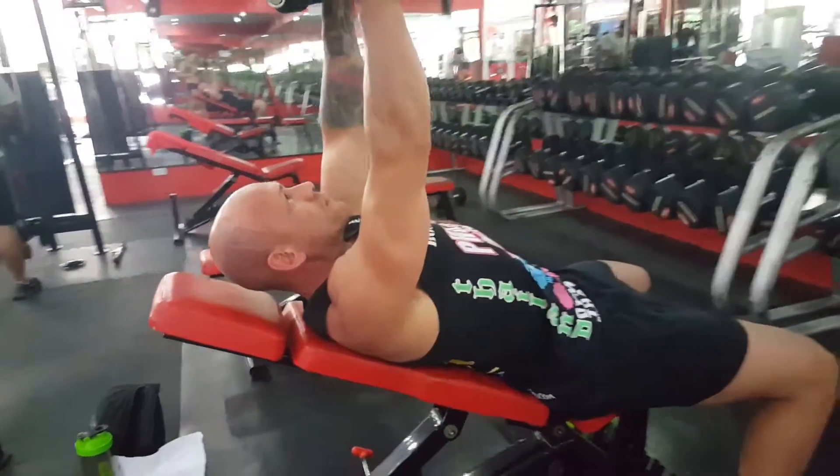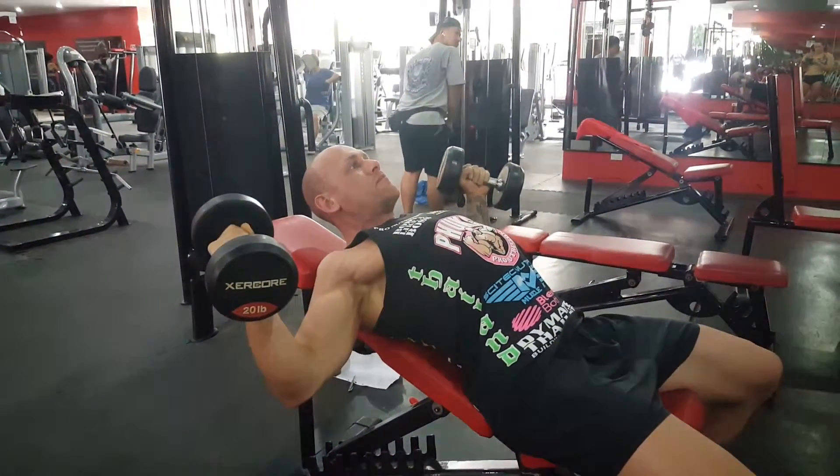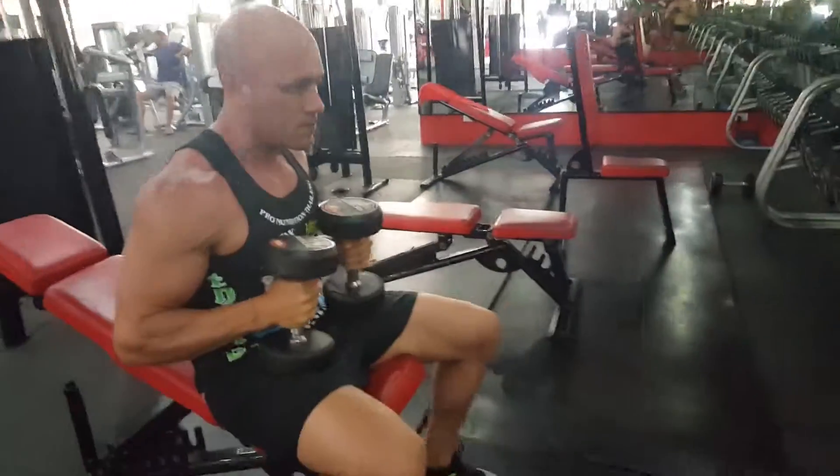With that bench, you can vary it — you can do 30 to 45 degrees. And that's the dumbbell incline bench fly.